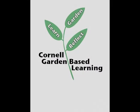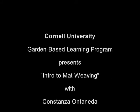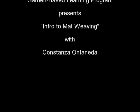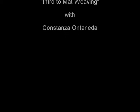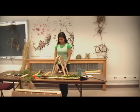This is a production of Cornell University. Welcome to mat weaving. This is a 4-H program that is perfect for kids.